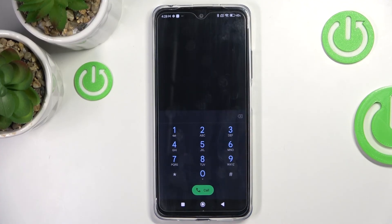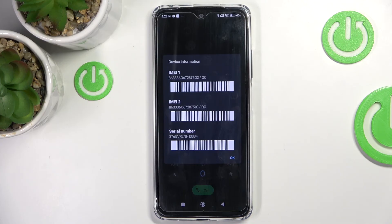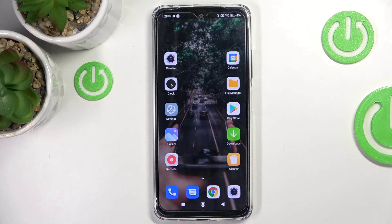The last code I'd like to share today is *#06#, and here we've got the IMEI and serial numbers. Tap OK to close. That would be all — thank you for watching, please subscribe to our channel and leave a thumbs up.